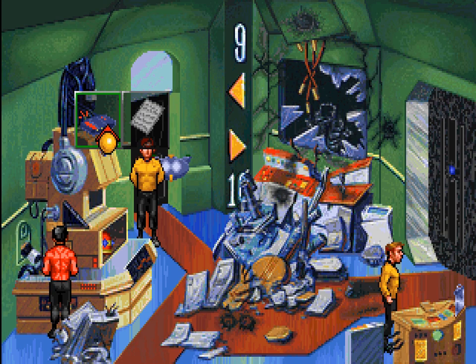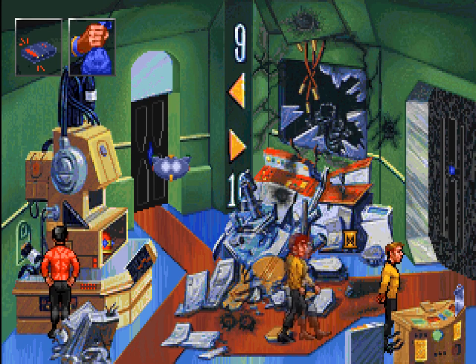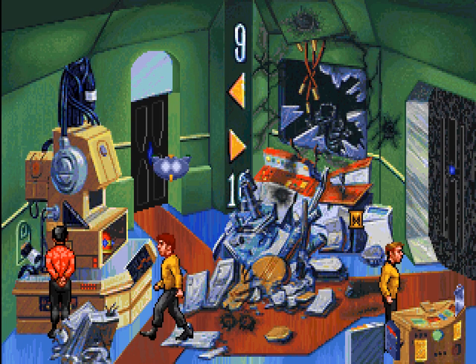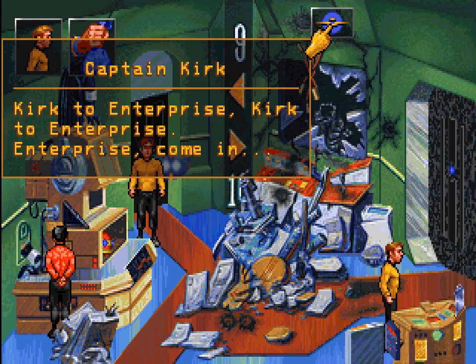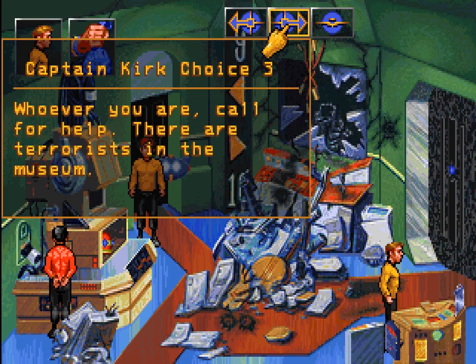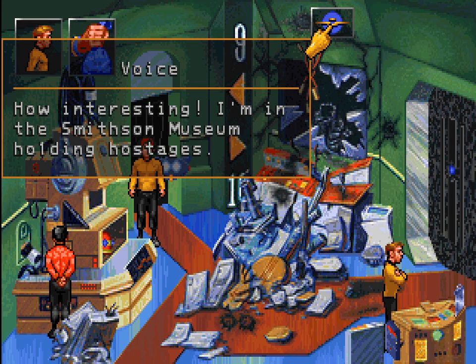This too will need power. I think you need to do the transporter thing first in order to get all the points, but you don't want to actually use the transporter. All hooked in, Captain. Let's see if it works and see if we can reach somebody. Kirk to Enterprise — Kirk to Enterprise. Enterprise, come in. Who is this? This is Captain James T. Kirk of the Starship Enterprise. Seems we've reached somebody, but not the Enterprise. Whoever you are, call for help — there are terrorists in the museum. This is Captain Kirk of the Starship Enterprise; I'm in the Smithson Museum where hostages are being held.